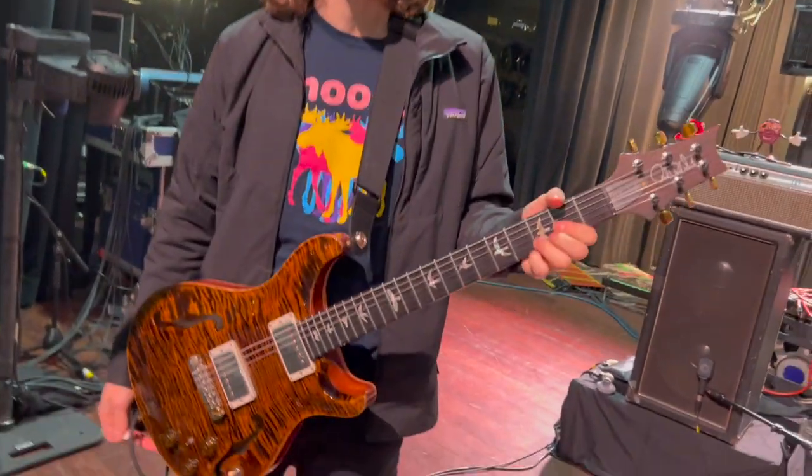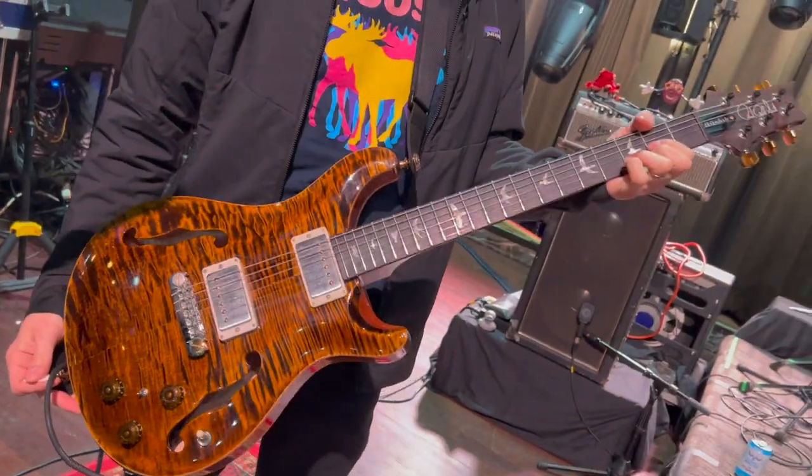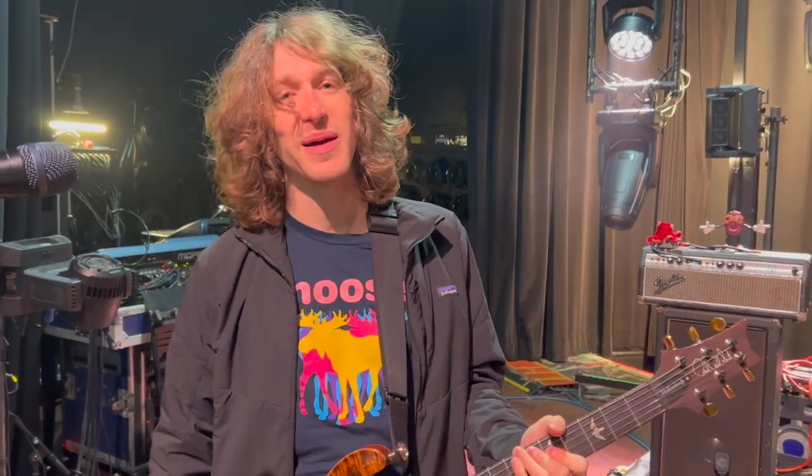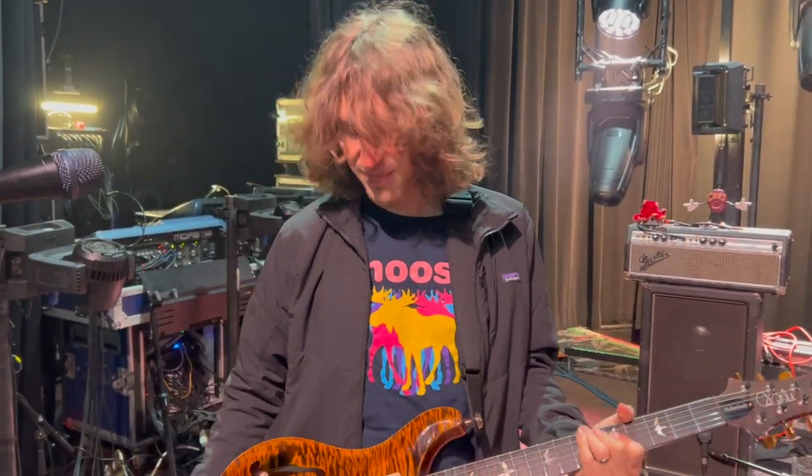So first, my guitar right here is a PRS Hollow Body 2. Love this guitar, love these guitars in general. I got this one and the red one is my number two, playing every show.